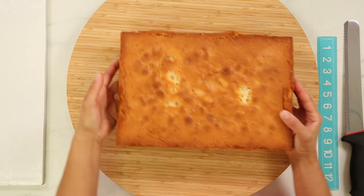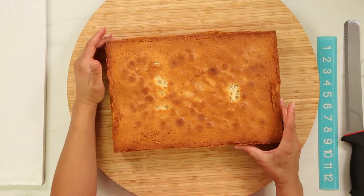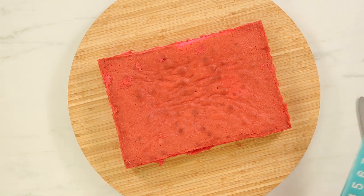For the cake part, I baked two rectangular pans of my vanilla cake. I dyed one of the pans pink because there's something about pink and yellow I really like, and it makes me think of pink lemonade.